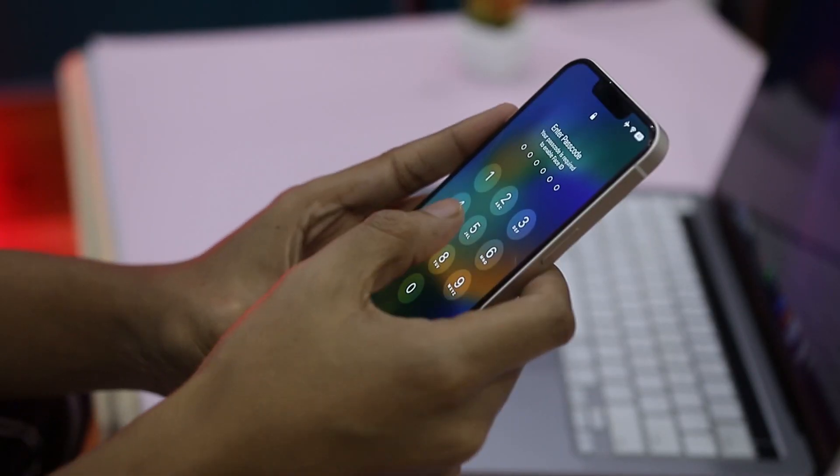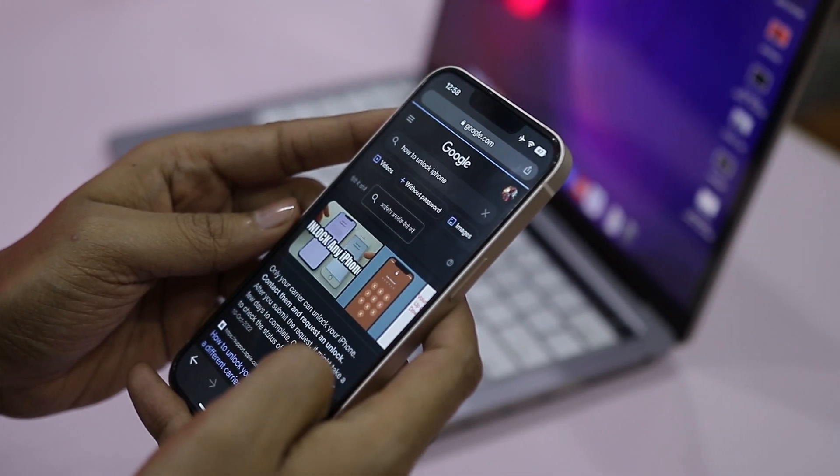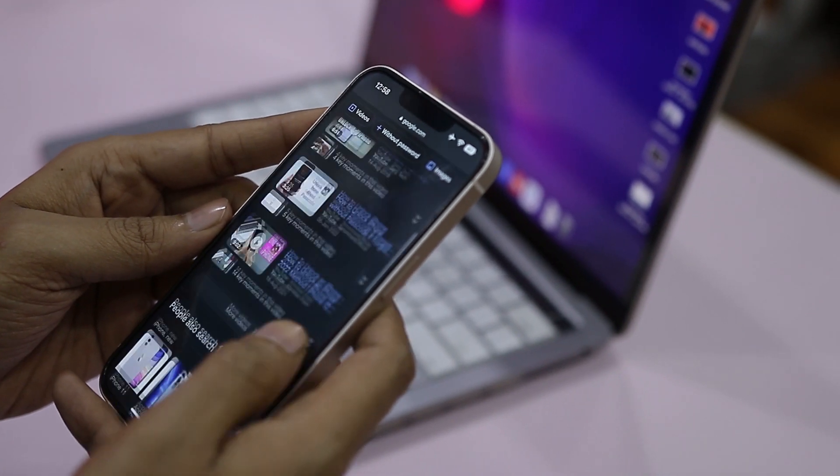Forgetting your passcode is upsetting for a lot of reasons — not only can it be embarrassing, but it's frustrating to find an effective way of regaining access. We are fortunate enough that a quick search on the internet reveals a wide selection of solutions, but not all of them work, including many software solutions which aren't even slightly effective.